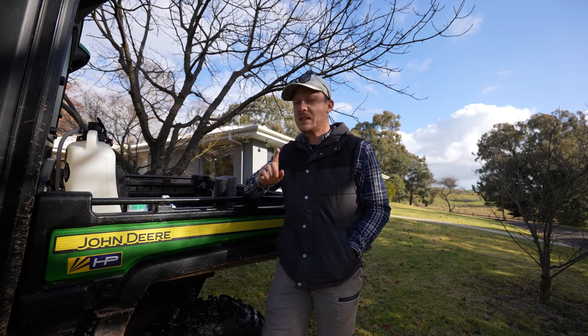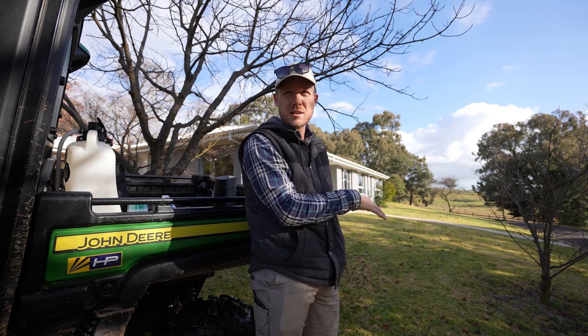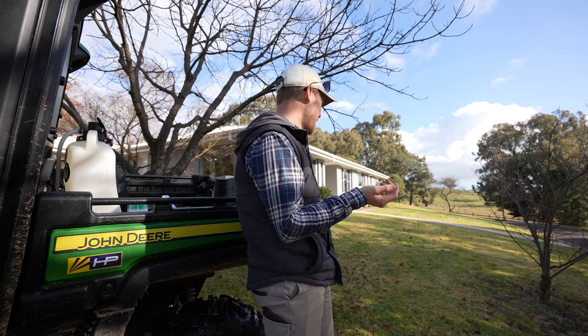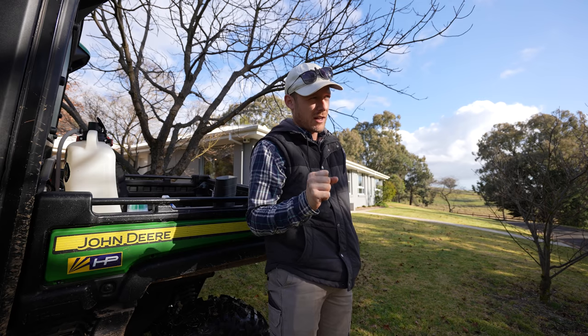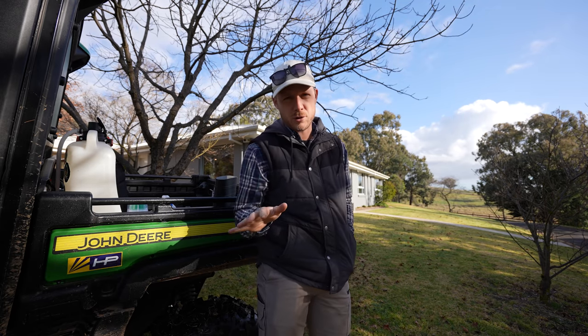Today we're going to get some weed spraying done on this Kikuyu lawn here. Getting close to reno season, probably another month or so, depends on what the temps are like here in Orange. But we need to get the weeds out of this lawn — well, at least the broadleaf weeds — before we do any renovations and start kicking this thing into gear. Winter time is the perfect time to spray weeds.